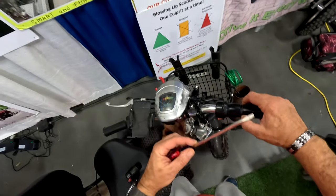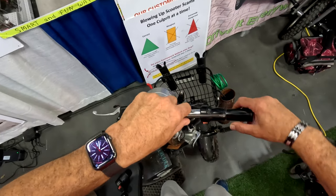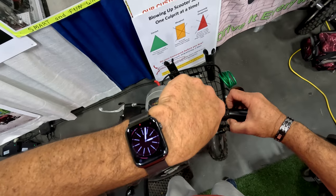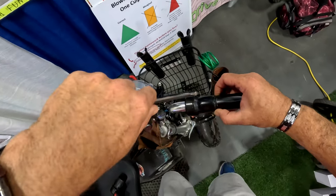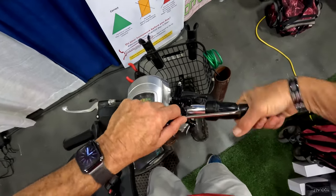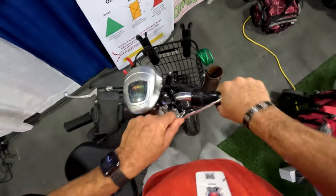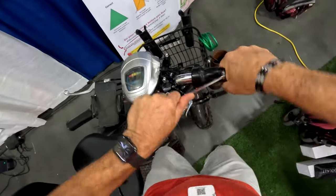First of all you want to get a flathead screwdriver. What's holding this one on is nothing but just friction, so you kind of make sure you don't catch on this - I'll show you that in a moment. It's a little collar that's underneath inside the throttle. You just carefully try to work a little bit of air under there, and then basically it's like a bicycle grip - you kind of work her off.